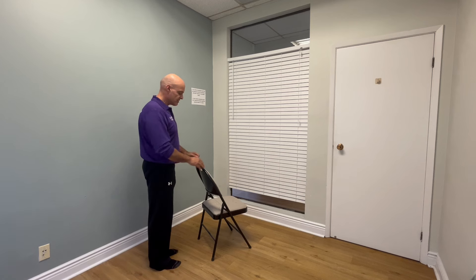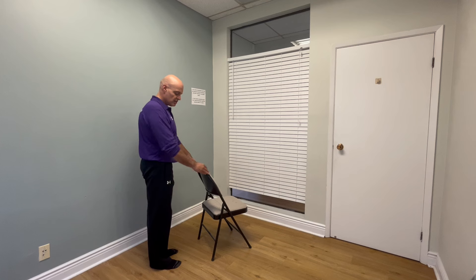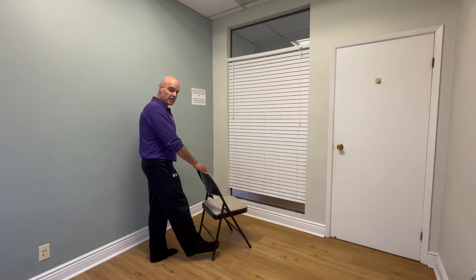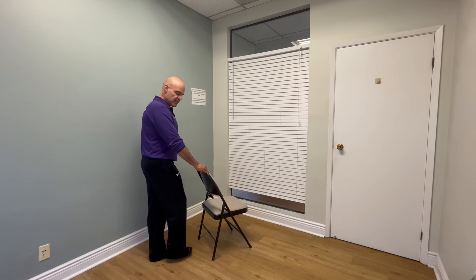Now if you're comfortable doing that, we can progress that exercise so that after you tap the bottom of the chair, you also take the outside of your foot to the inside of the walker or the chair. So once again: the foot, the outside of the foot to the inside of the walker.